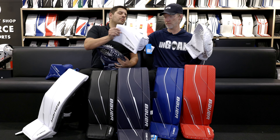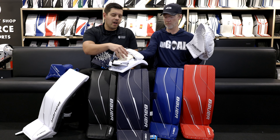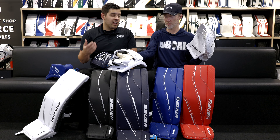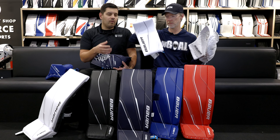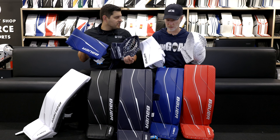Nice, easy blocker. Flip it around — the palm continues on with all of the Bauer-style blockers, a little bit of a tighter hand fit. Great for having that extra control, especially learning those fundamentals for that junior-sized kid. Overall, colors definitely really pop and helped add a nice refresh to the lineup.